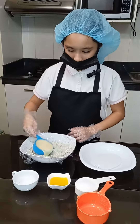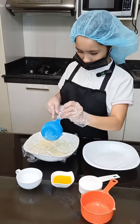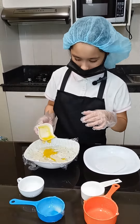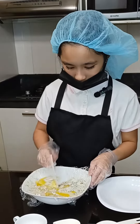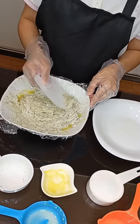Next, add the condensed milk. And finally, add the melted butter. Mix well until you achieve a soft dough mixture.